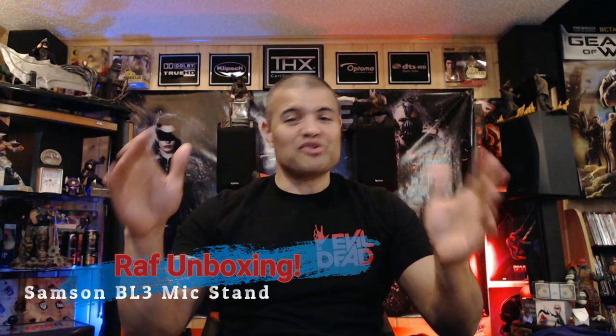What's up guys, it's Raf in the Raf Cave. Thanks for coming by and checking out this video. This is another essential piece to the Raf Cave streaming setup — it is a microphone boom stand for my Yeti Nano. I'll show you the Yeti Nano right here.